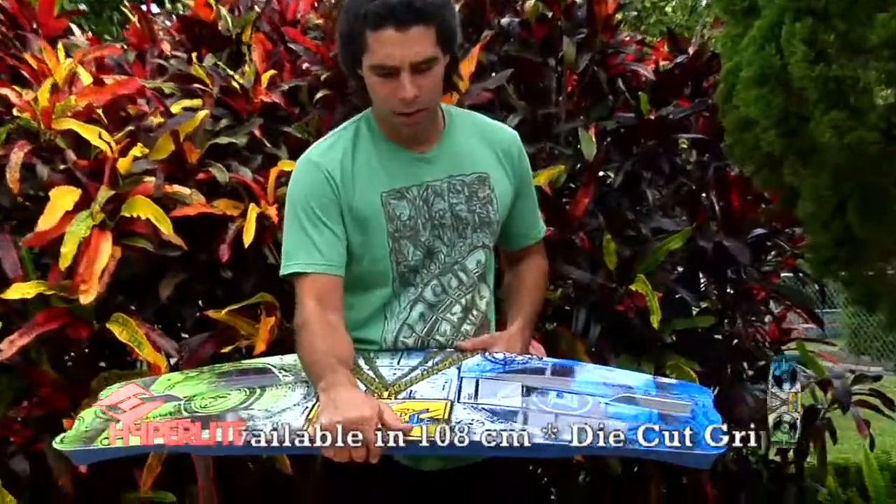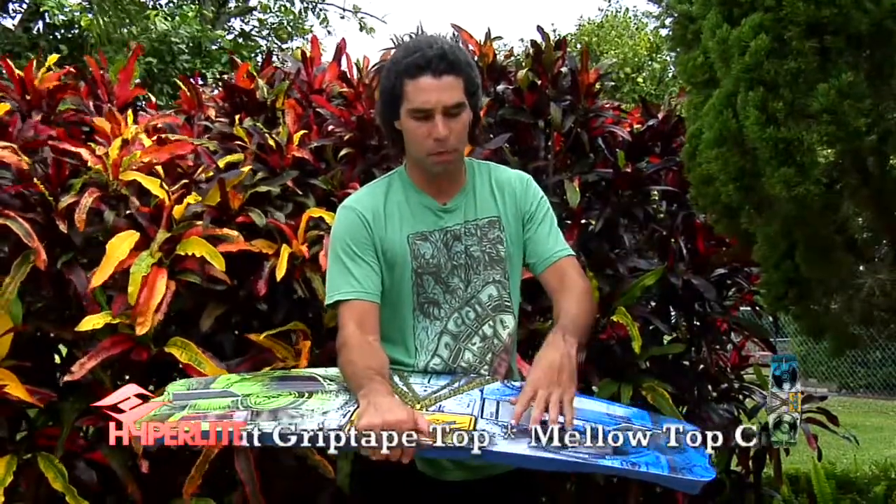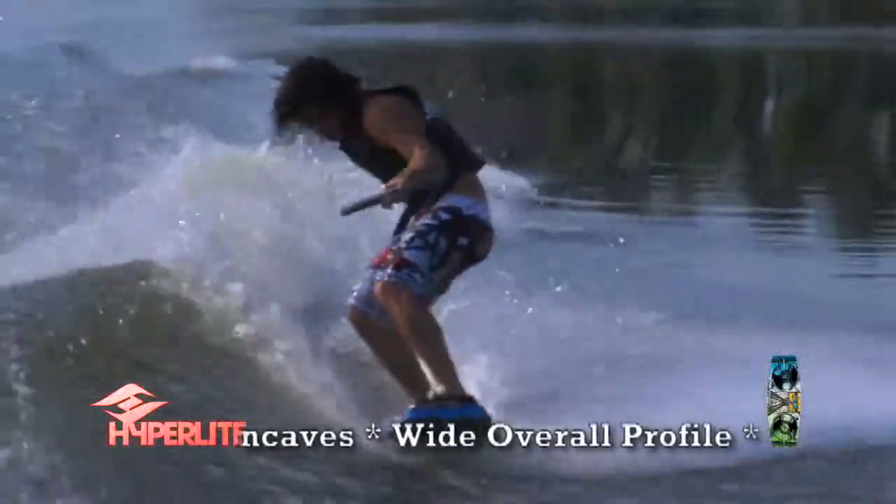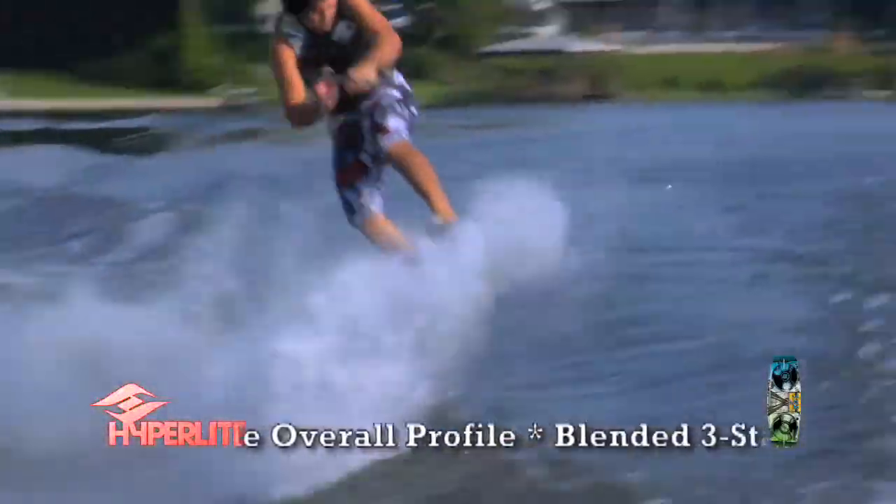On my vinyl board, I've somewhat replicated trucks like you would have on a skateboard, so the board will actually rotate and move much like a skateboard and be on balance, on point.